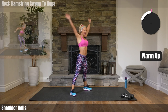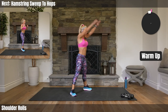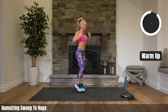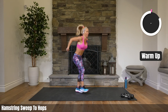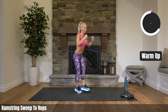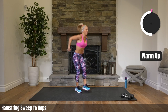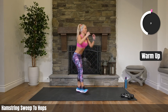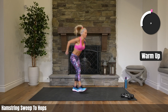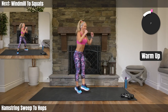Big circles back for four, three, two — big circles forward. Hamstring sweep to two hops. Sweep it out, two hops. Stretching out the back of your leg. Remember, any time that I hop, if you want low impact, just take that jump out — just like this. 20 seconds.